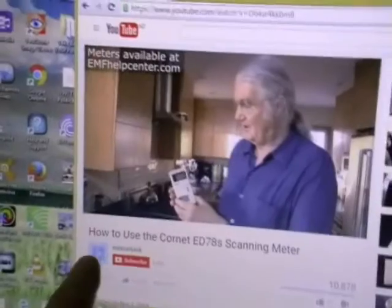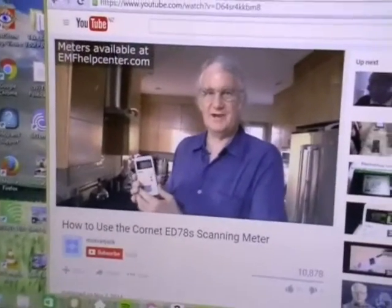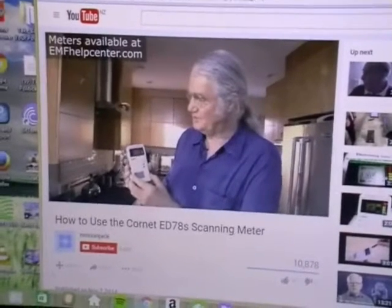I found this video very useful to learn how to use it — how to use the Kornet ED78S Scanimeter.